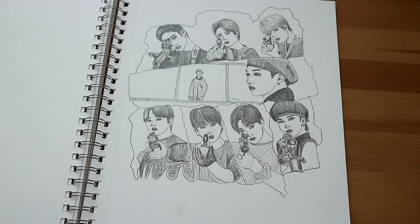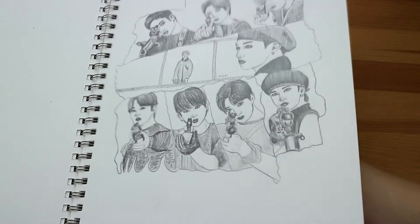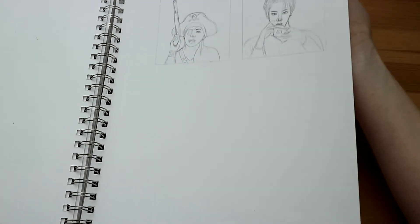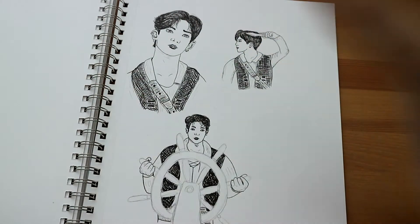Here we have the promotion for Stray Kids Finding Stray Kids Season 2. These ones also never saw the light of day, because I'm not going to use this yet, and maybe I won't use it at all for the comic.